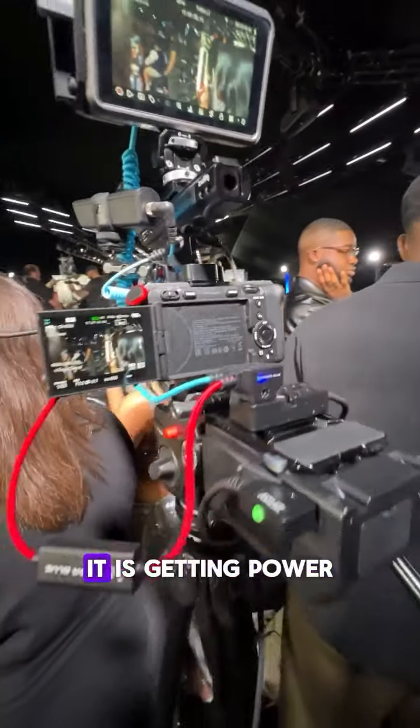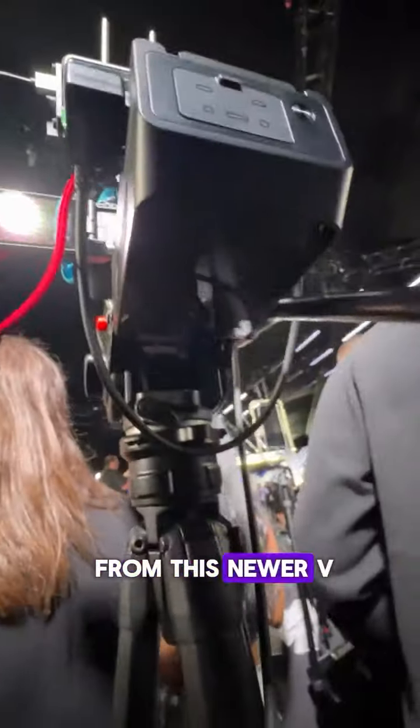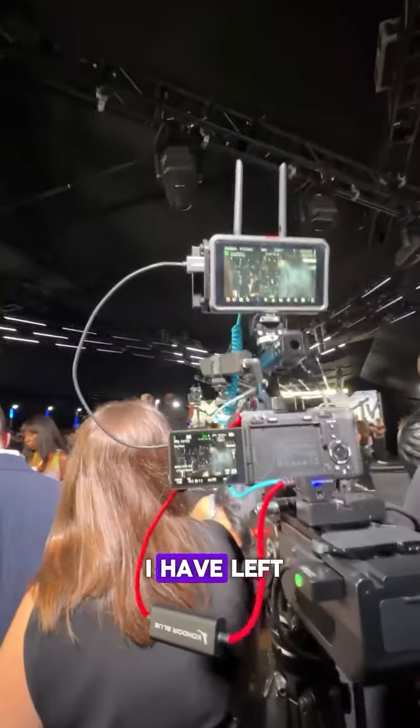This is the DTAP splitter. It is getting power from this new V-mount battery, and if I click this I can see how much data I have left.